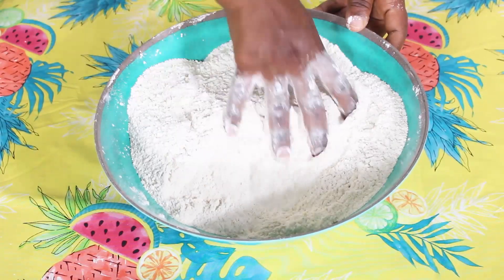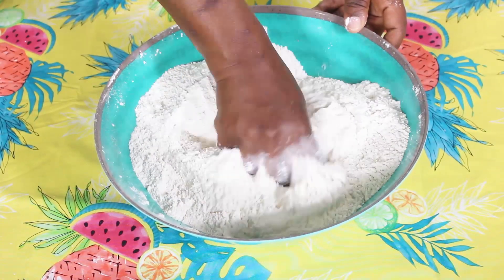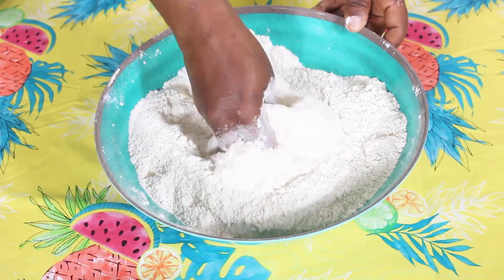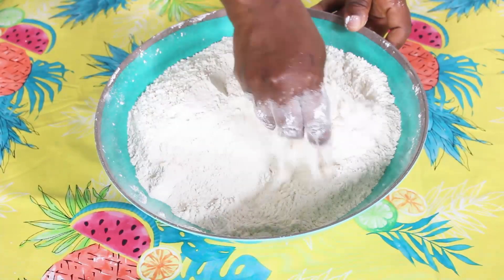Once everything is incorporated, you should feel it — you don't want the sugar sitting on one side. Everything should really mix up well evenly throughout the flour.